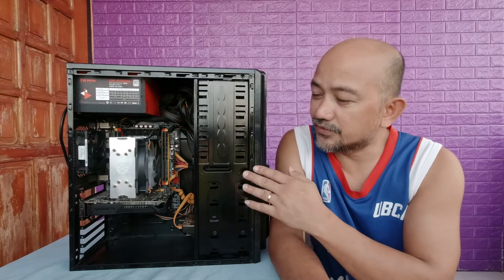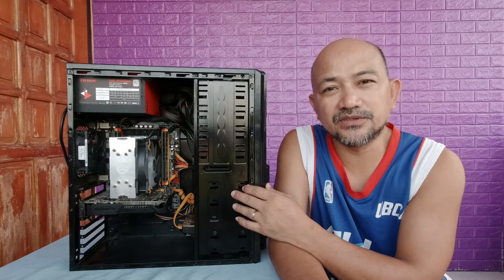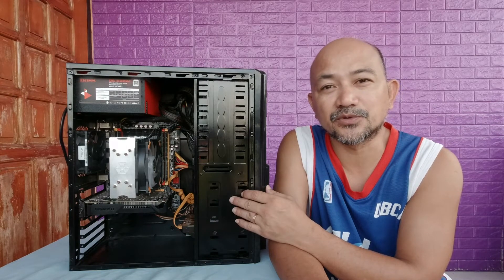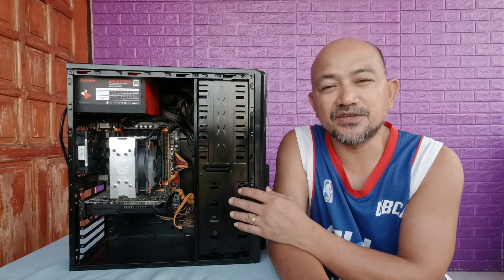Good day, good afternoon — maayong hapon sa tanan. In this video we're going to install a new fan for the CPU that we built a while back, which was the X79 motherboard with Intel Xeon inside.